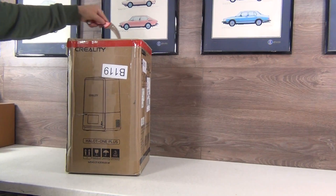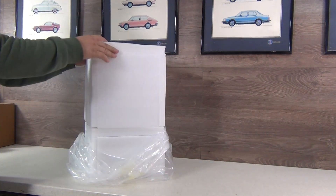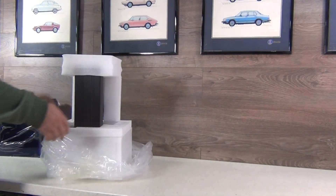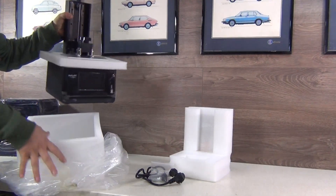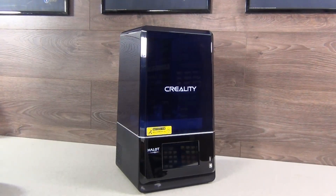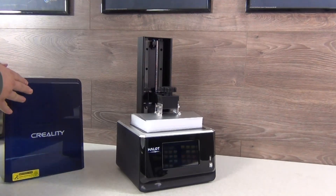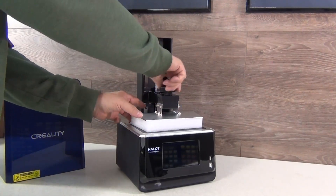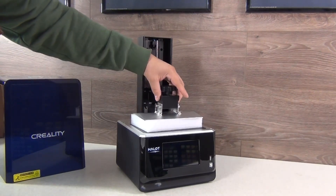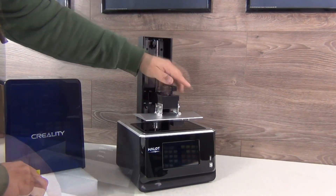When Creality contacted me and offered to do a review of the Halot One Plus Resin Printer, I was pleasantly surprised and excited at the same time. I've been considering upgrading my trusty B9 Creator, and this came along just in time. Not that my B9 doesn't print well, but it's quite clumsy to service. In addition, the moving tray creates possibility for the formation of traces along the Z-axis, which in turn negatively affects the print quality. With Creality's Halot One Plus, that's no problem.